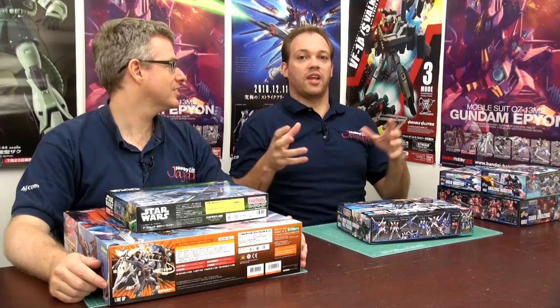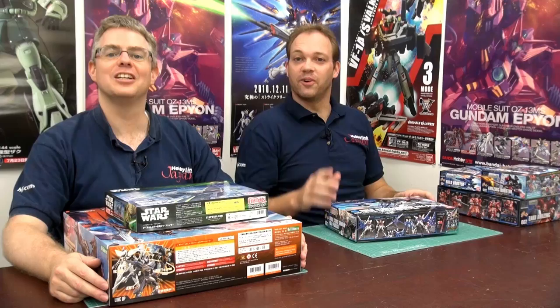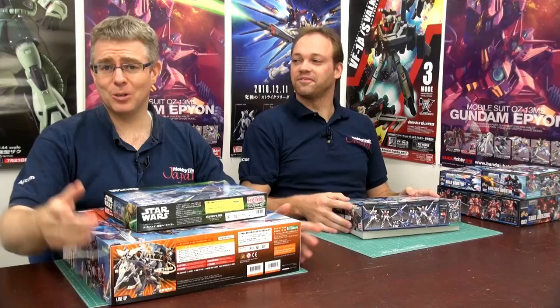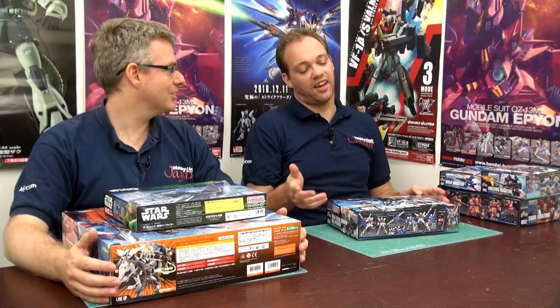What is this TV show about? Gundam Build Fighters starts on Monday, I think — Tokyo TV. It's set in the near future, years after the 1980s Gunpla boom, and there is a second Gunpla boom. Now you can pilot your Gunpla creations in tournaments. Our hero wants to be number one in the world, but he's not very good — he teams up with a buddy who is really, really good. Gundam referencing Gundam. If anyone watches the show, give us your feedback. Let's have a look in the box.